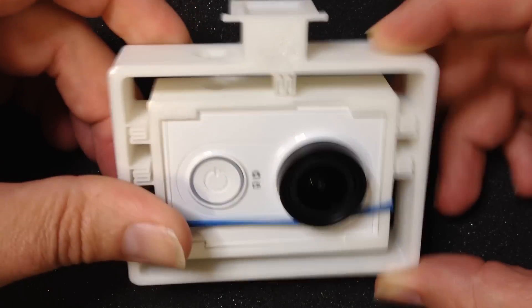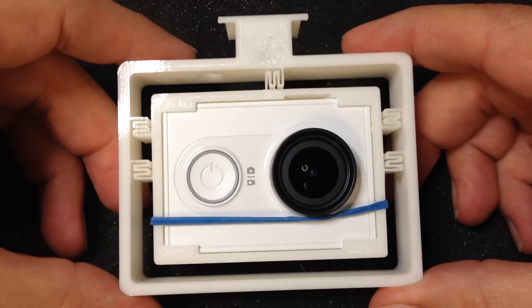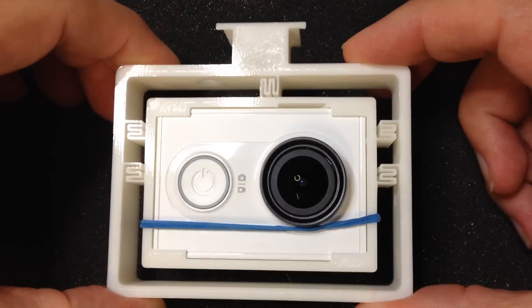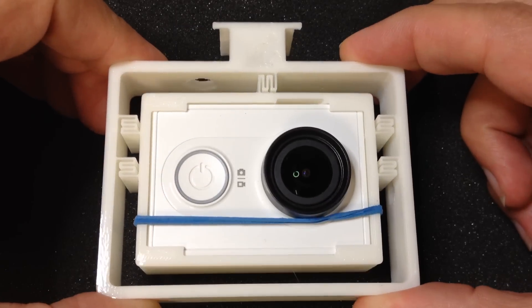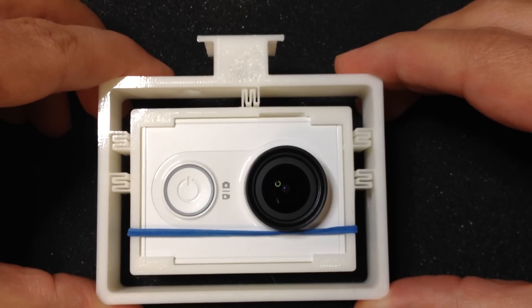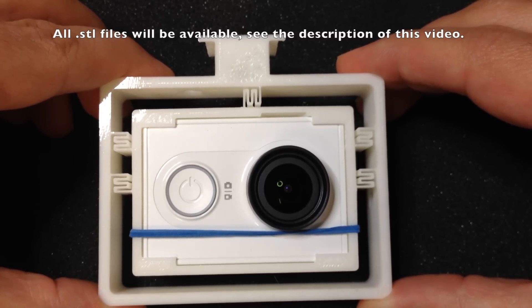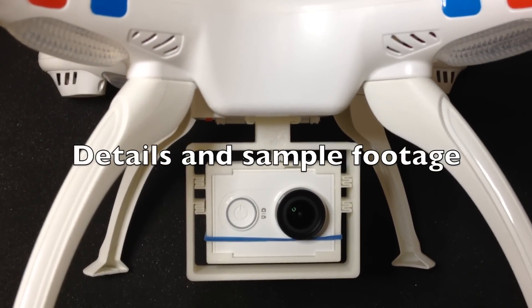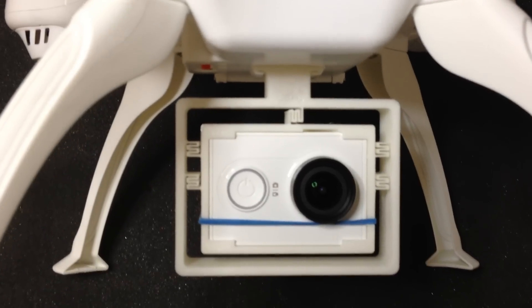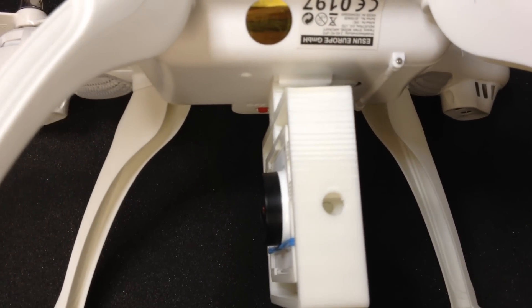But this is still within the 150 grams that the SEMA X8C can lift safely. Because the camera is mounted right under the drone, the center of gravity does not shift. The flight performance of the drone remains the same. This camera mount is pointing directly forward. I plan on making another one or two of them which have different angles, so the camera can look down at angles of about 10 to 15 degrees.